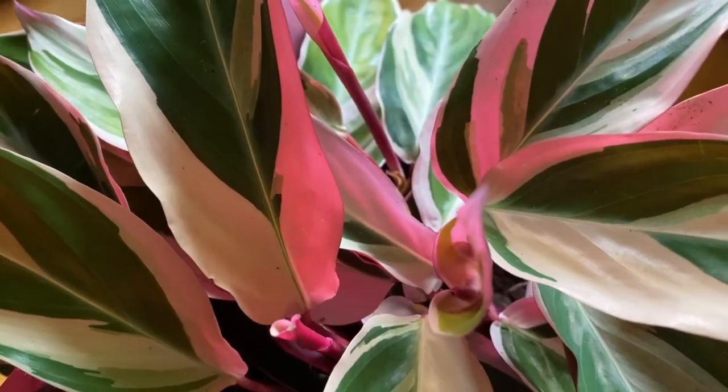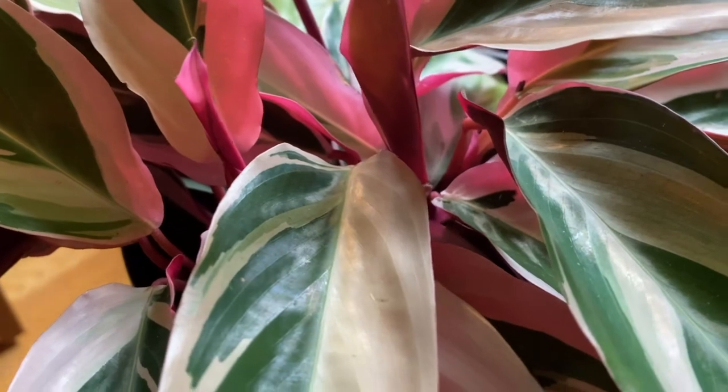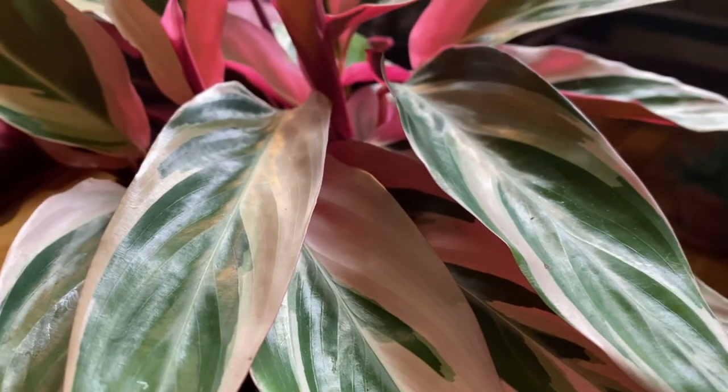To best care for your new stromanthe, give it about medium to bright indirect light, preferably in an east or west facing window or a very diffused south facing window. Make sure you're allowing about half the soil to dry out between waterings, and since it's such a high humidity loving plant, investing in a humidifier if the air in your home is dry will be best to keep it happy and healthy.